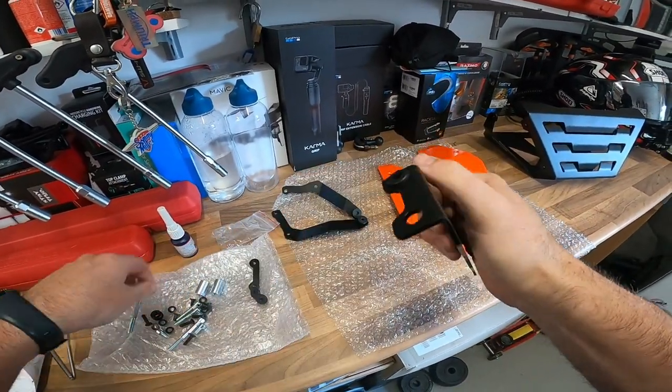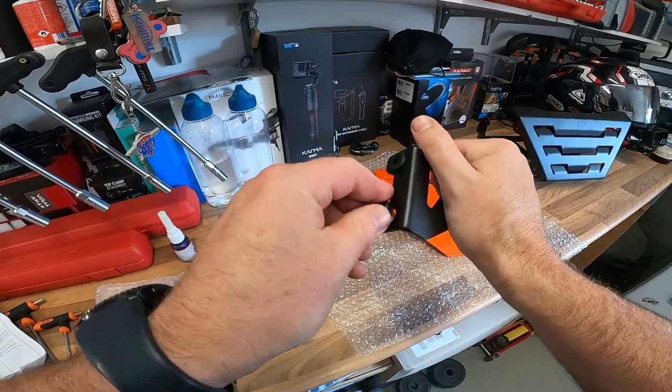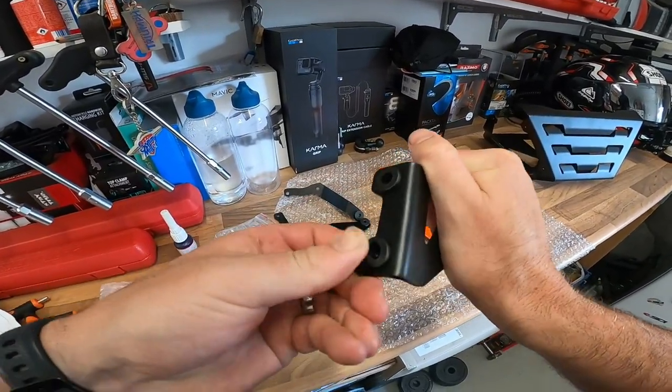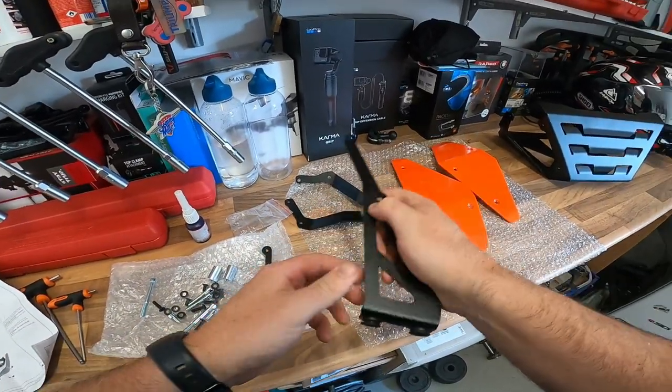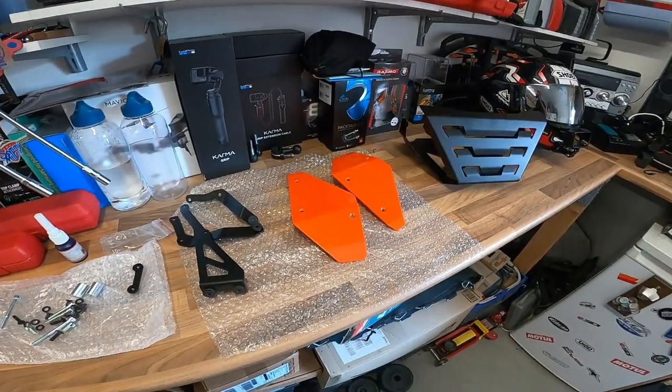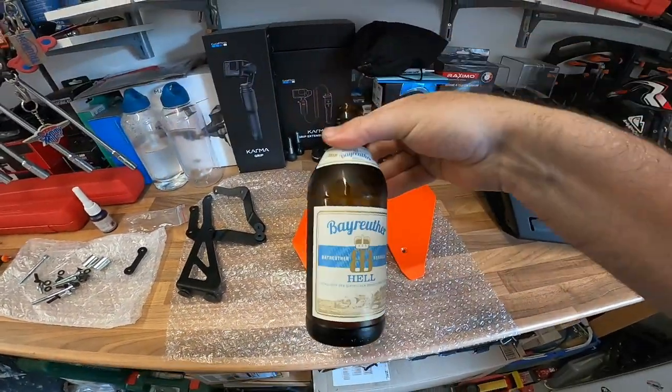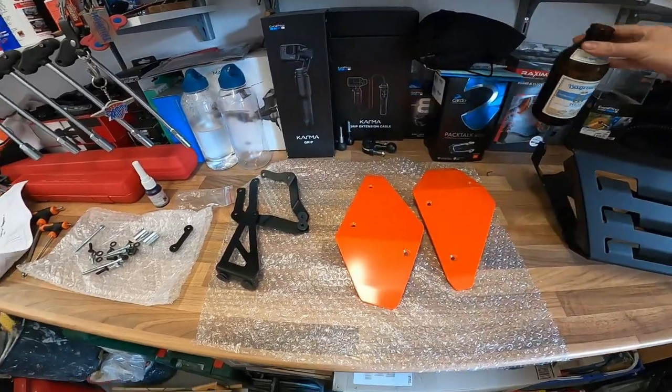It was a bit of a nightmare on my GT because I had to remove the side stand and all kinds of gubbins, but this one seems to be a lot easier. So a couple of those in there. It's getting warm in here. What a good beer that is — Byreuter. If anyone fancies getting their hands on some of that.